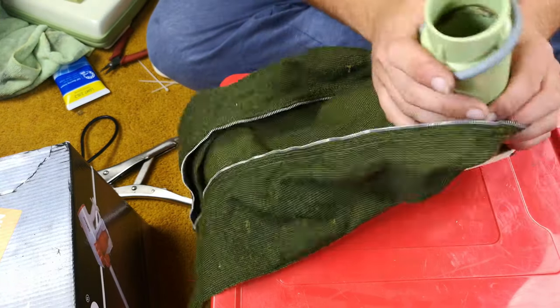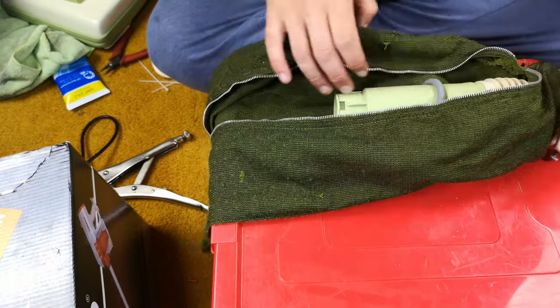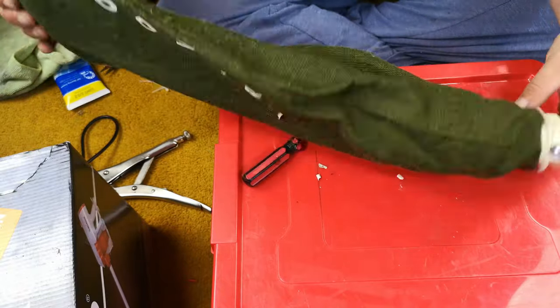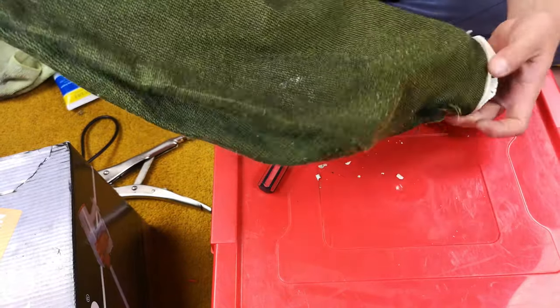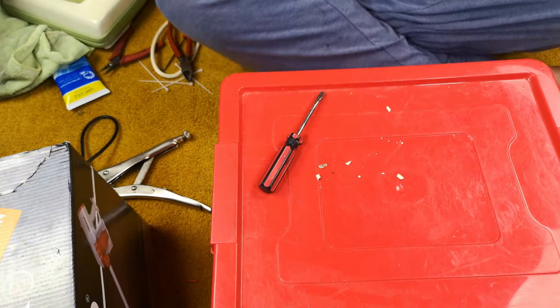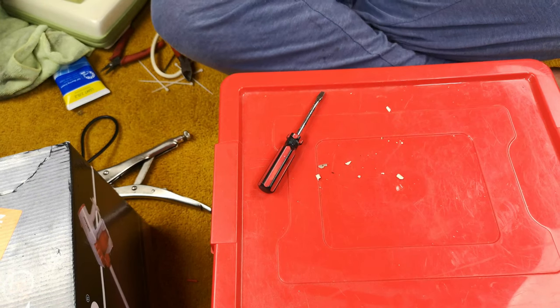I'm not going to put a bag in it now — we'll save that for the after video. But we can do up our bag and check that it is perpendicular to the seam, and call that bit done.